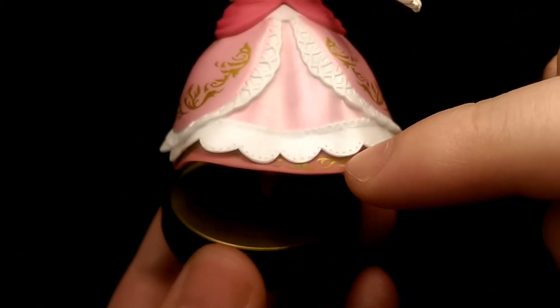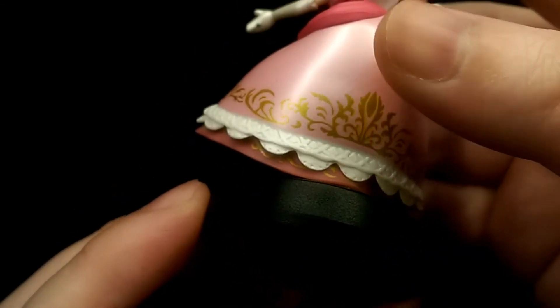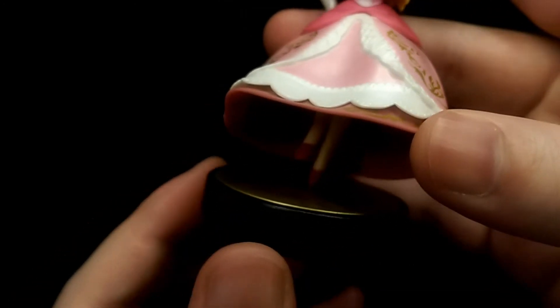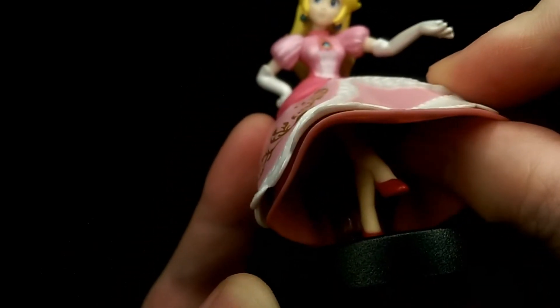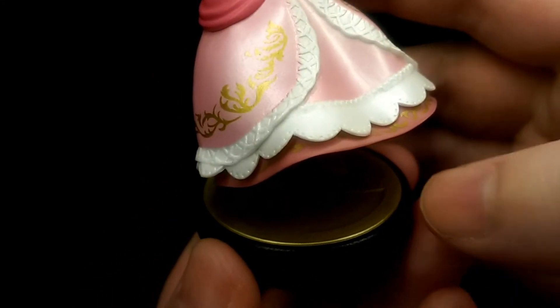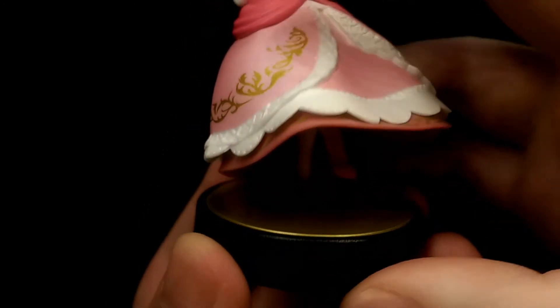The gold patterns continue on the rim of the dress as well, and the white parts are nicely sculpted with etching in there too. The underneath of the skirt isn't really sculpted — it's just a very soft texture — but you do have her legs in there, so it looks pretty nice. The base itself is the Smash logo, reminiscent from the game, and on the underside you have the legal information.